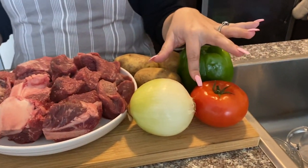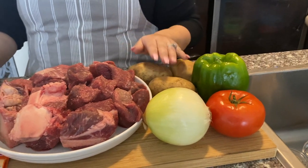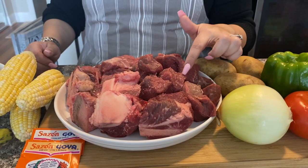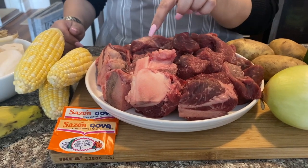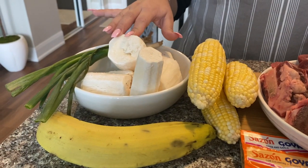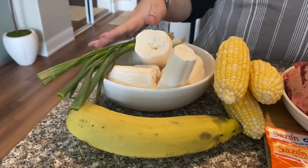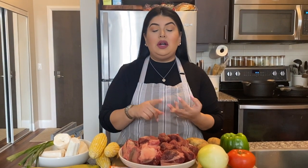For this recipe we're going to need one large tomato or two small ones, one white onion, one bell pepper, three potatoes, two pounds of carne de res — any kind of beef is fine, I'm using chuck roast — one pound of beef bones, three cobs of corn, cassava (yuca), one green plantain, scallions, and two packs of Sazon Goya.